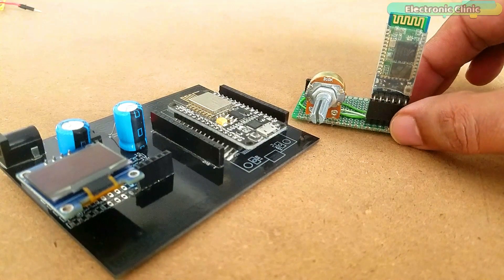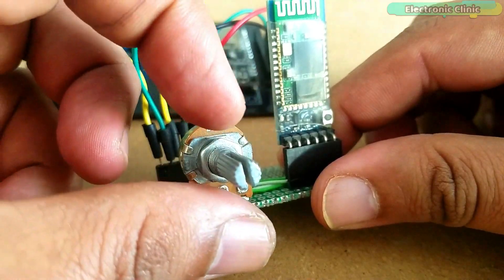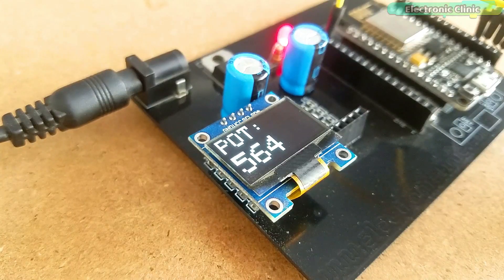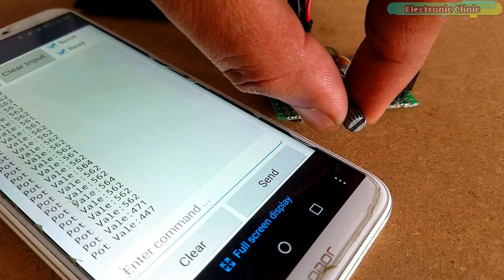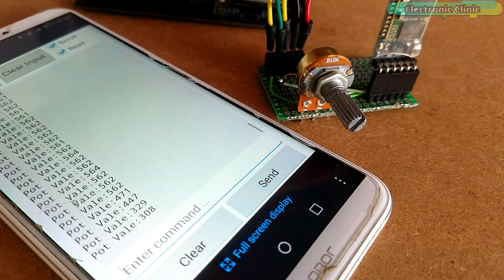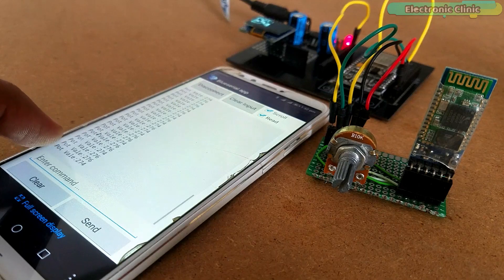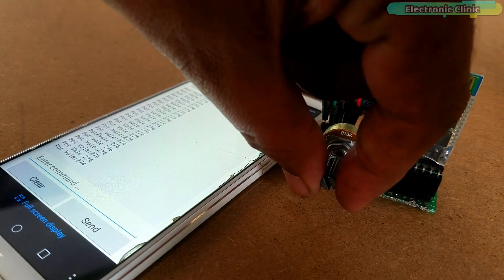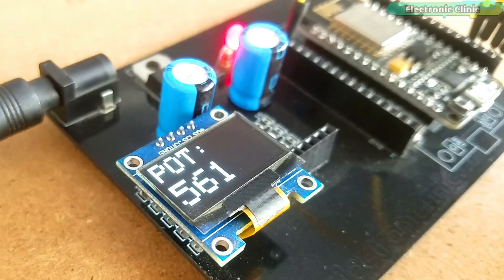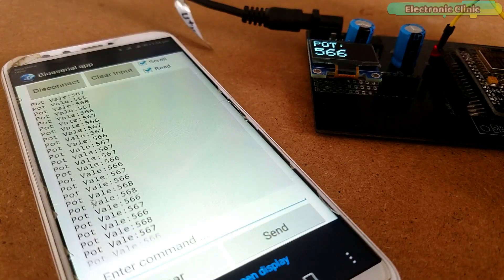In this episode, you will learn how to externally connect a Bluetooth module with the NodeMCU ESP8266, display the potentiometer or variable resistor value on the OLED display module, and also send the potentiometer value to an Android cell phone application designed in Android Studio. If you want to learn how to design your own Android application, watch my previous tutorial — I will provide a link in the description. You can monitor values using only the OLED display, wirelessly via the Android app, or both simultaneously.